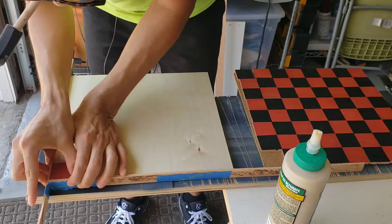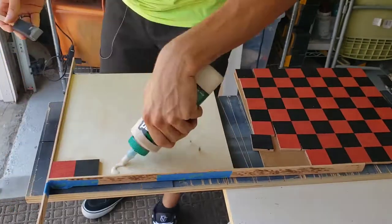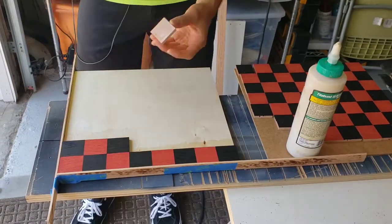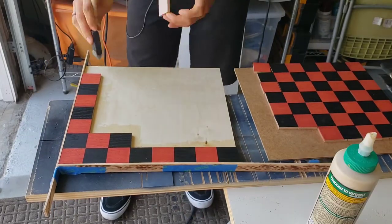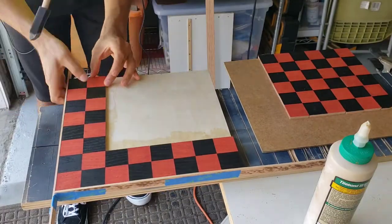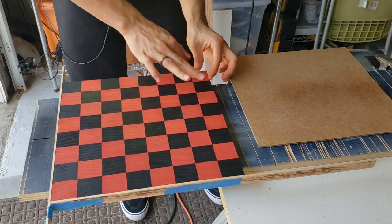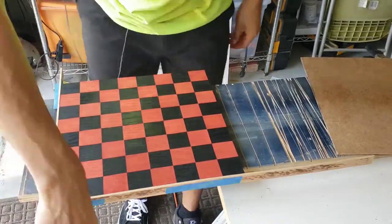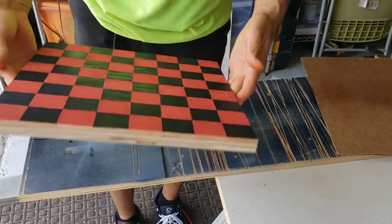The glue-up was pretty easy — I put glue on both the plywood base and the chess square to ensure good adhesion, and tried to avoid getting glue on the edges to prevent squeeze-out. When it did happen I quickly cleaned it up with a damp rag. Rather than doing row by row, I did the first row then the first column, second row then second column, and so on, so each new row and column was held in place by the previous ones. The glue only needs about five minutes to cure enough that pieces won't shift.